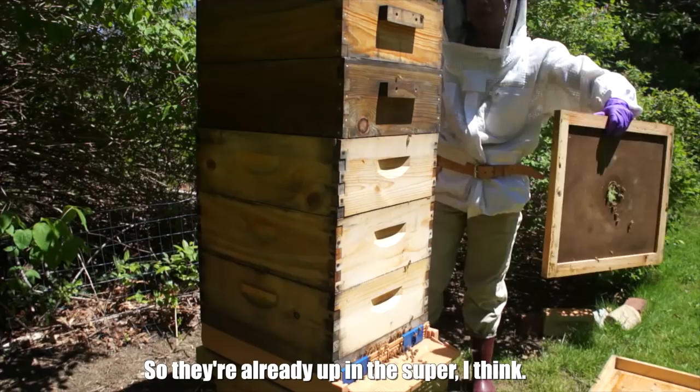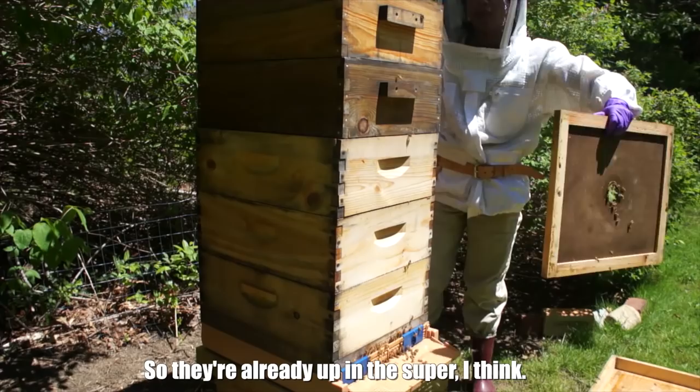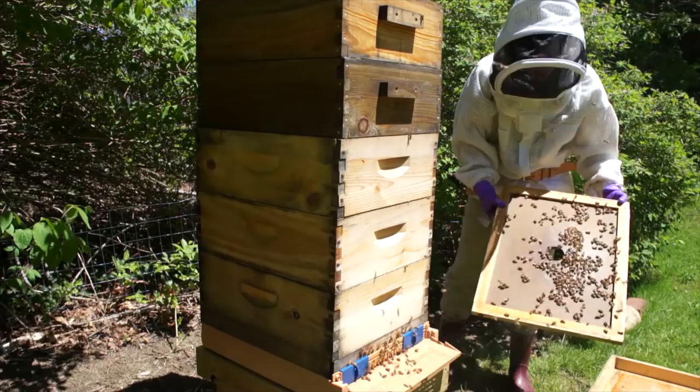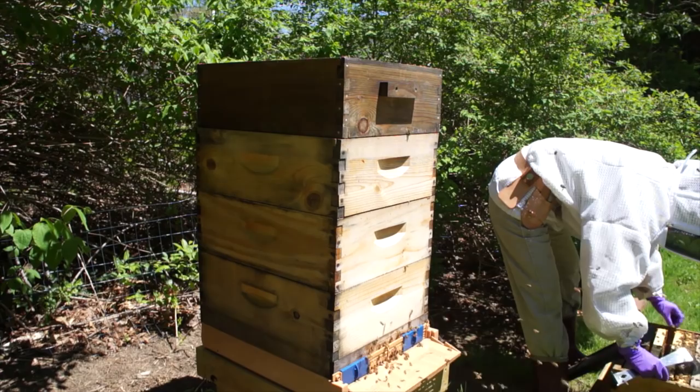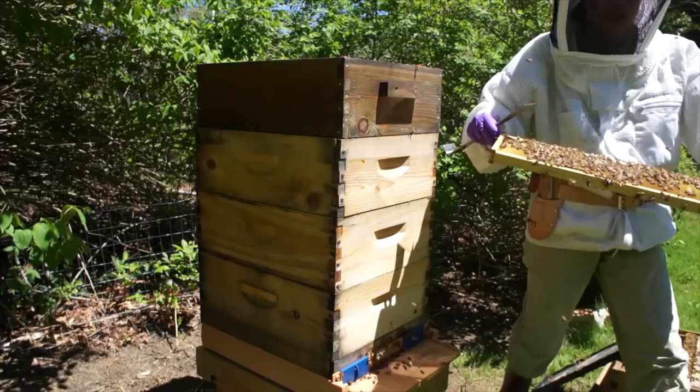They're already up in the super. Making sure there's no queen up here. We've got some nectar — these girls are bringing in nectar.